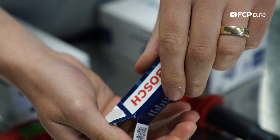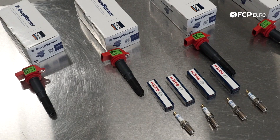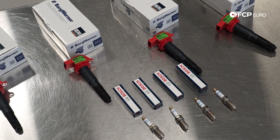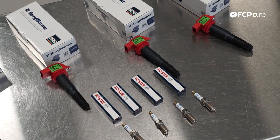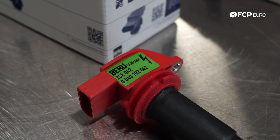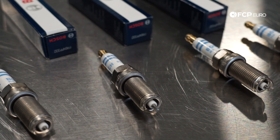It's not throwing any check engine lights for misfires or anything that would indicate we have to do this right now. But because Porsche recommends it and we recommend it, we figured we'd throw coil packs and spark plugs at the car. We are using OE parts today — the BorgWarner coil packs and the Bosch OE spark plugs, which come pre-gapped, so there's no messing with the spark plugs, which is super nice.